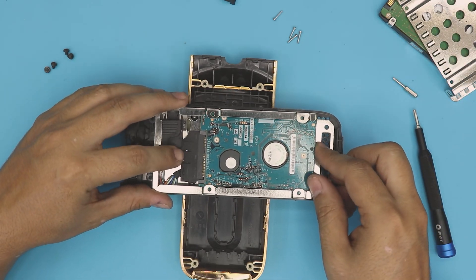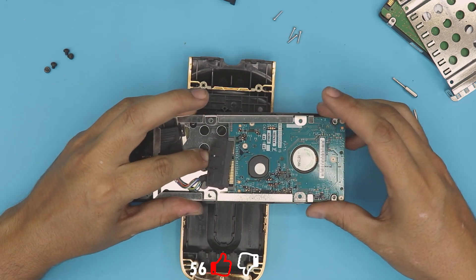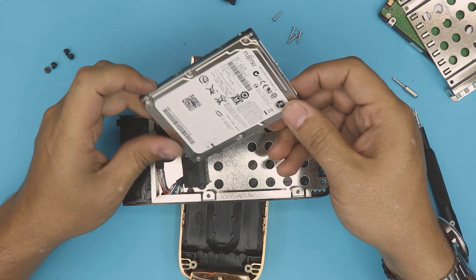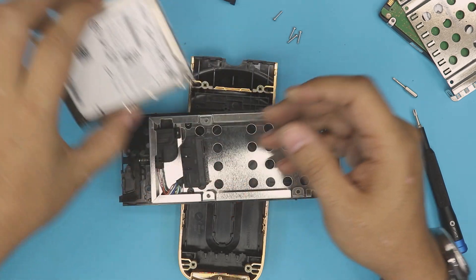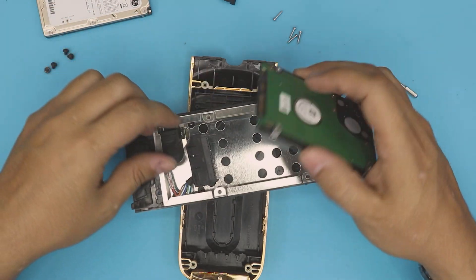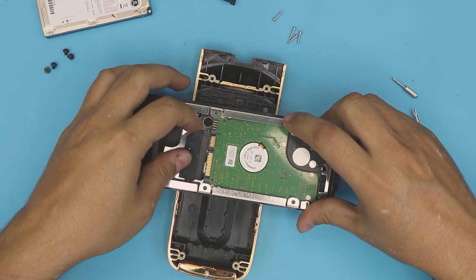The drive is right in there. Go ahead and lift it up a little bit and slide the drive out. Disconnect the SATA connector right there. This one is a 20-gig Fujitsu. You can replace it with any one-terabyte Samsung — just stick it right in there with the same height and put the connector right in there.